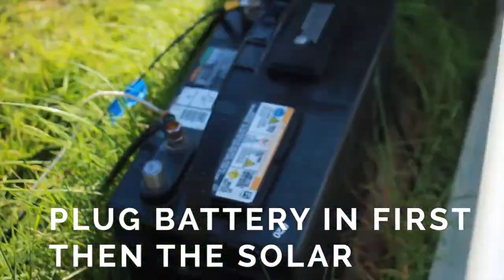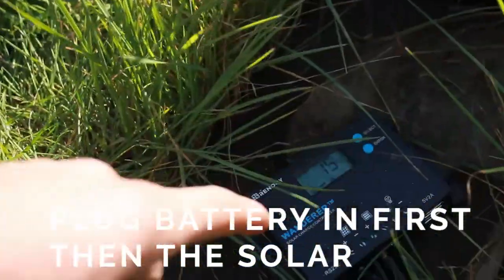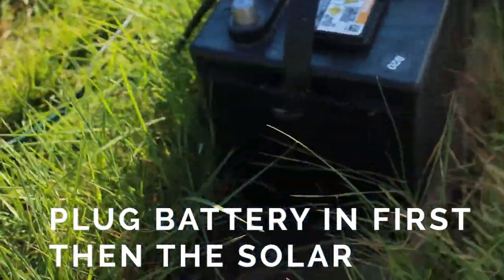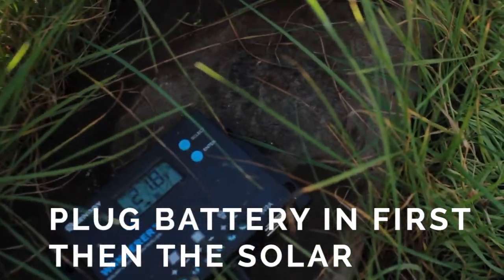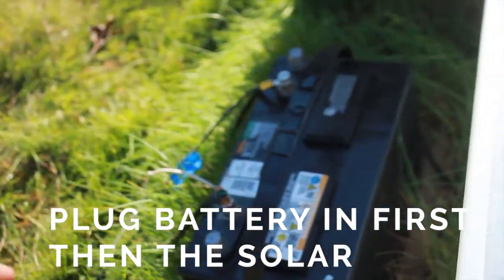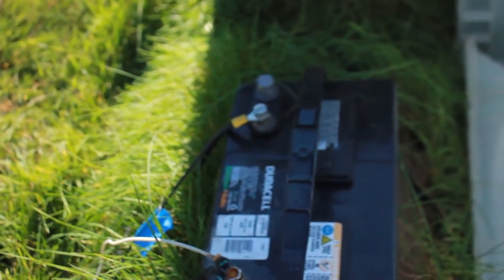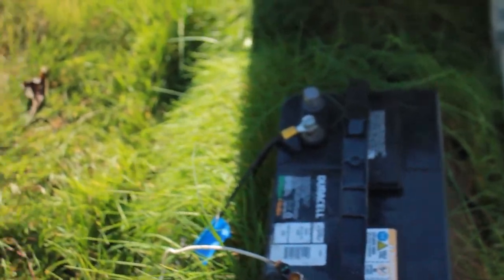The power from the sun goes from the solar panel into the charge controller and then to this battery system here. That's possible because there's a plus and a negative where the battery connects, and you can see there's a positive and a negative terminal on the battery.